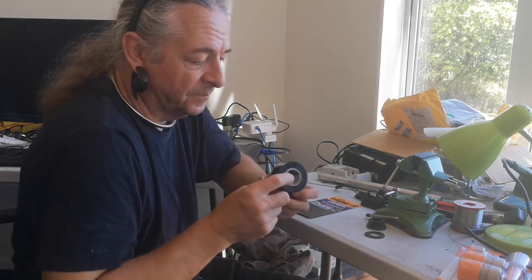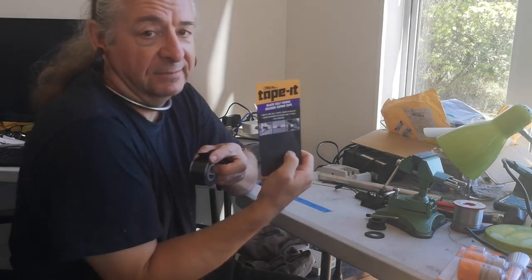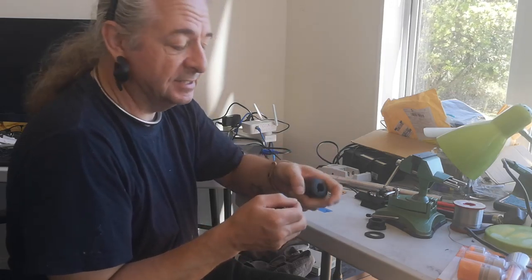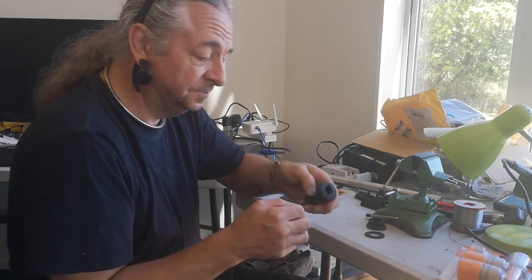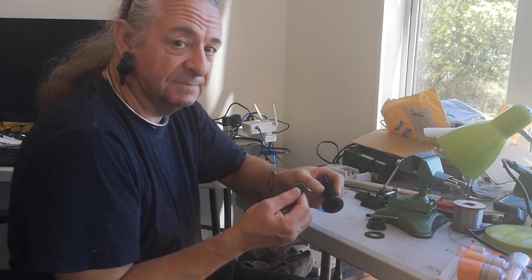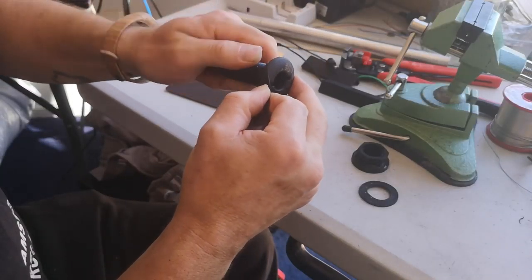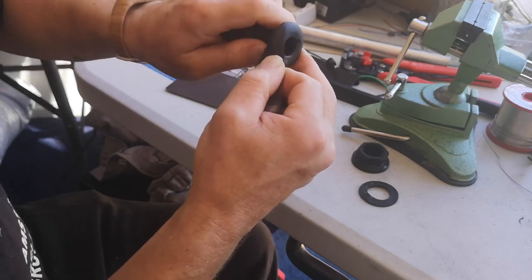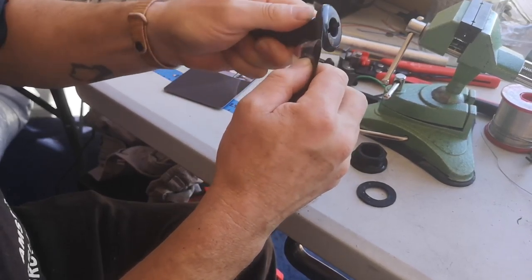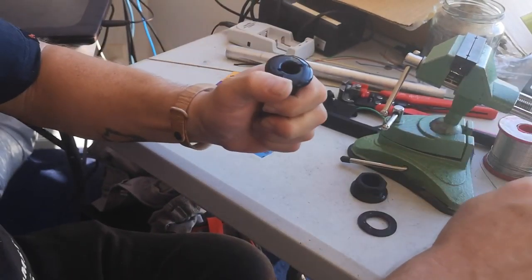My plan B is this stuff: self-amalgamating or self-fusing silicone repair tape. I use this brand — you can use any brand. Sometimes it comes with a clear backing, sometimes with a white backing. It's nice soft rubber and it sticks to itself, and it fuses solid. You can use it to make some pretty effective squishy rubber gaskets. The only thing is you have to remember to stretch it, and that is what encourages it to wrap around itself and produce a lovely seal.